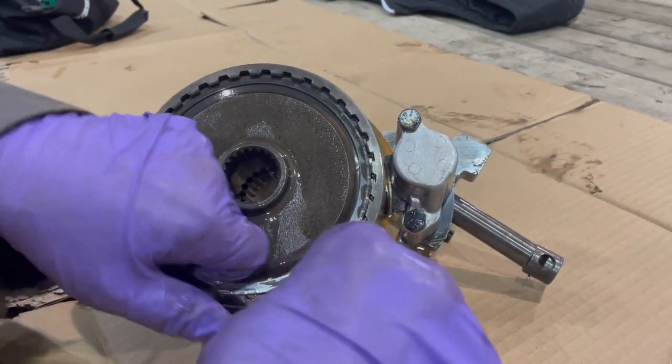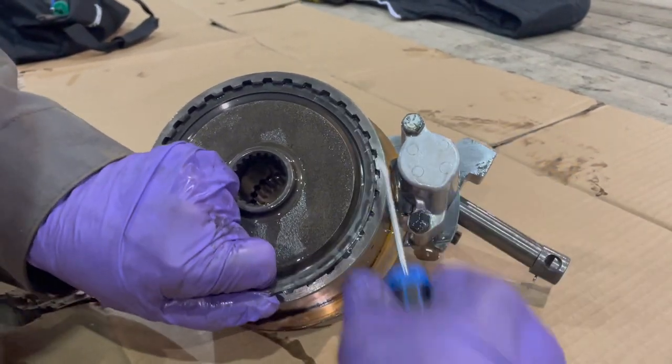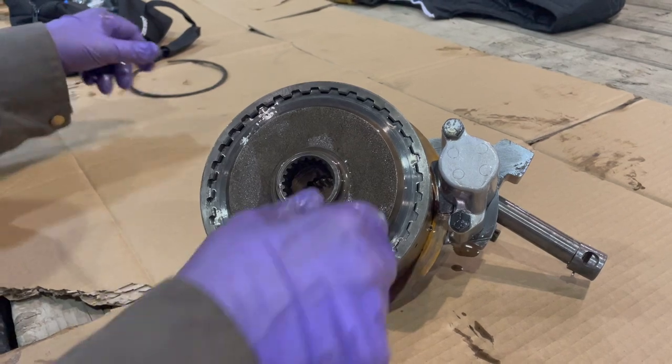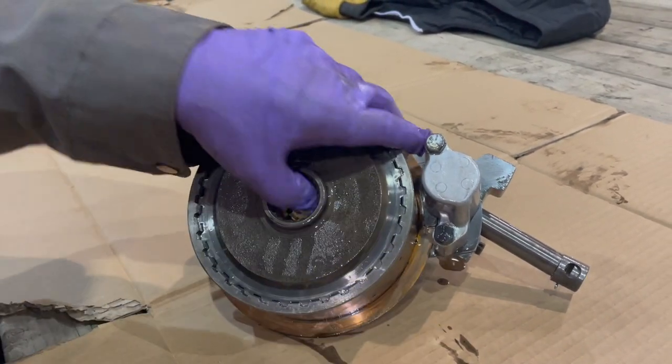We're removing the snap ring off the clutch pack of the PTO, then we're going to set it aside and lay it out the way we take it apart for inspection.